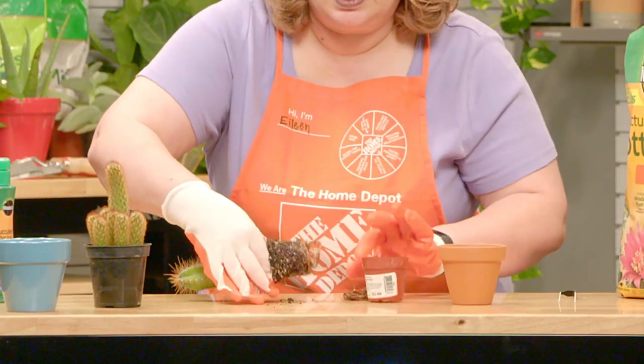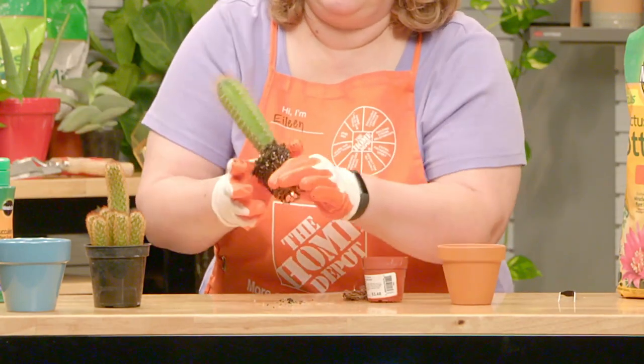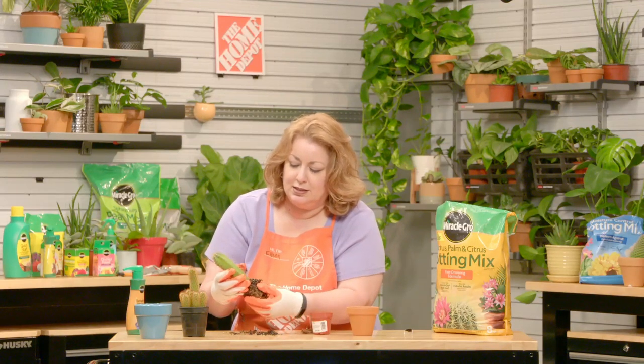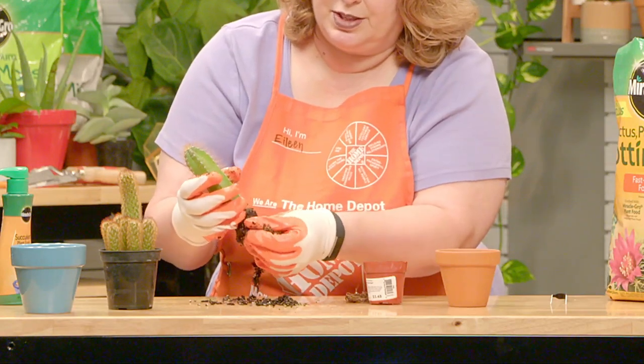You can see we lost some of the roots, but there's still quite a few roots. So we're going to pull some of this soil away. This cactus is probably several years old, so this soil might have been there for some time, and we definitely want to give it some fresh soil.